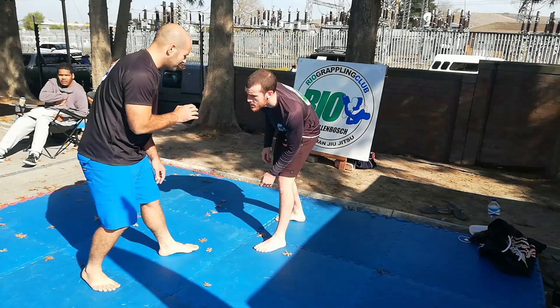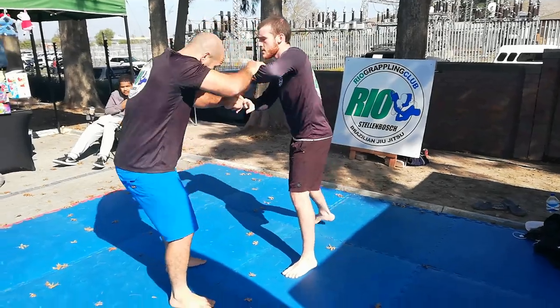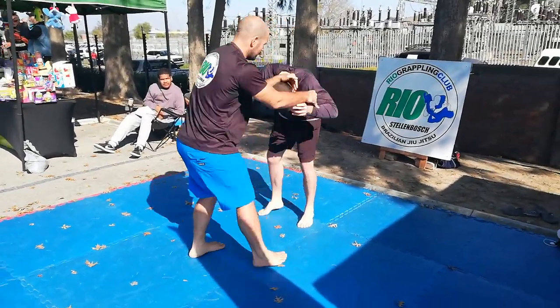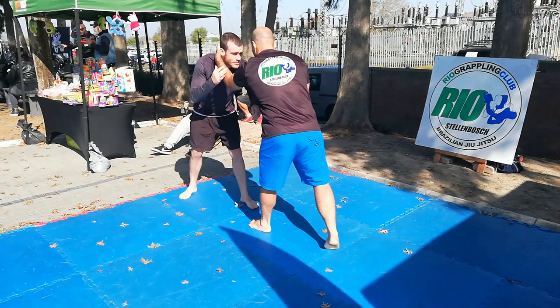Hey guys, welcome to the channel. In this video I'm breaking down some sparring footage. We were doing demonstrations and events, just doing some sparring to demonstrate what we're all about.